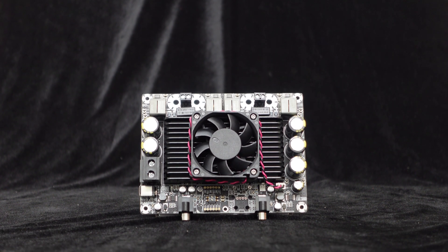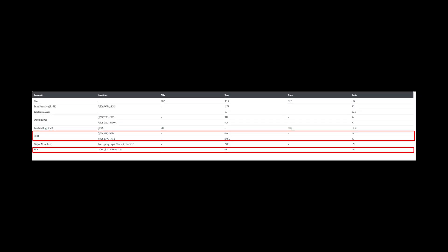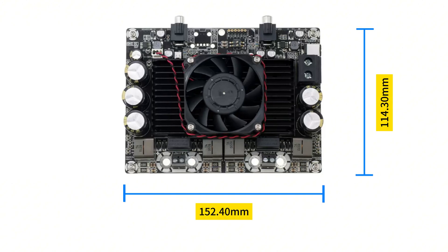With professional PCB layout design and meticulous tuning by engineers, this high-power amplifier board exhibits outstanding audio performance. It boasts a SNR of up to 95 dB and THD plus noise performance of 0.01%. The dimensions of this amplifier board are approximately 152.40 mm in length and 114.30 mm in width.